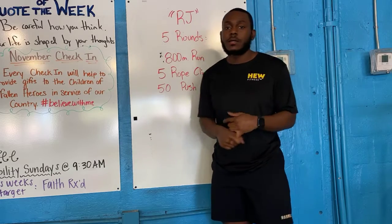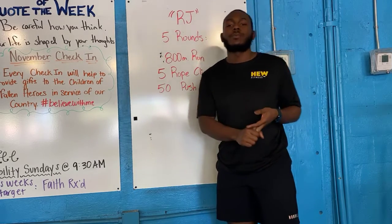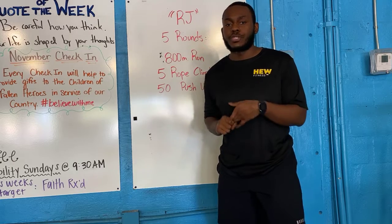Five rounds on the clock. You're going to have an 800 meter run. You come back inside, five rope climbs and 50 pushups.